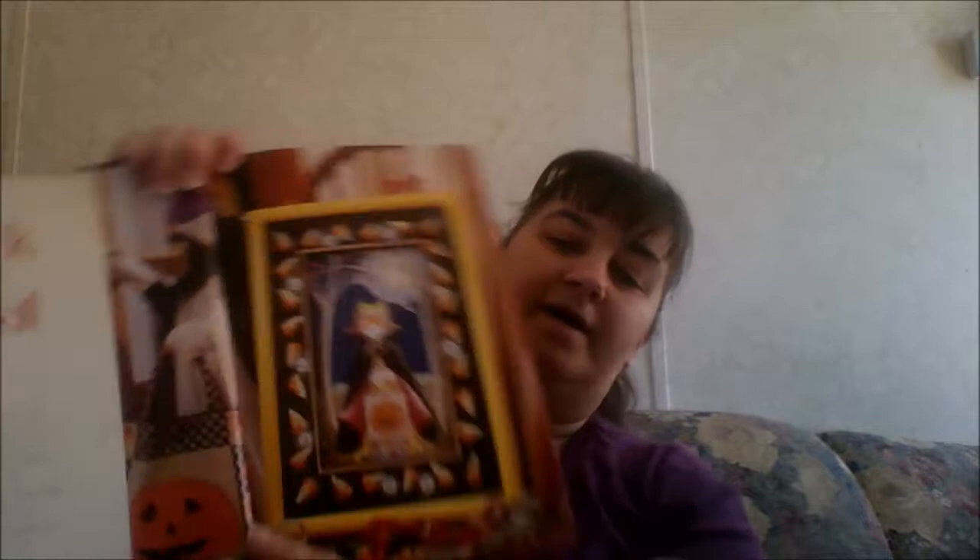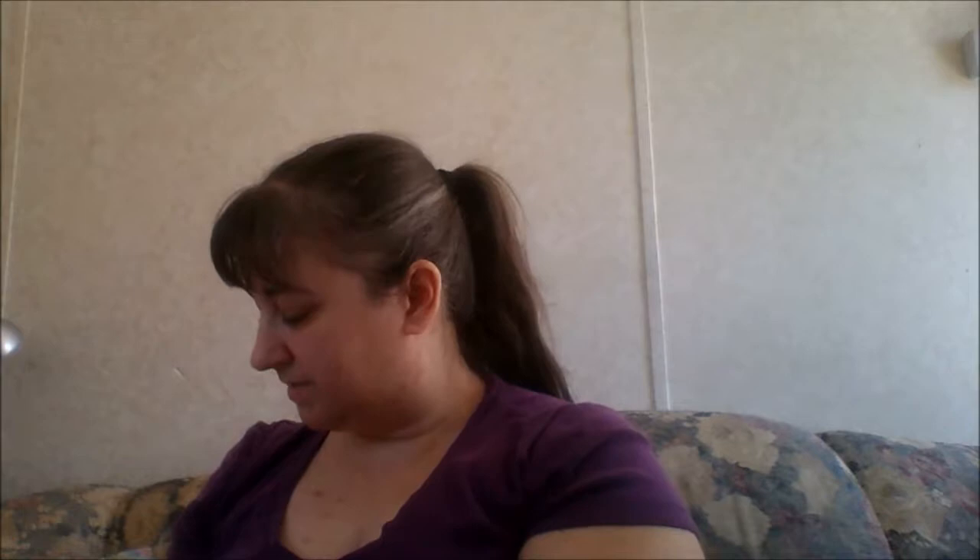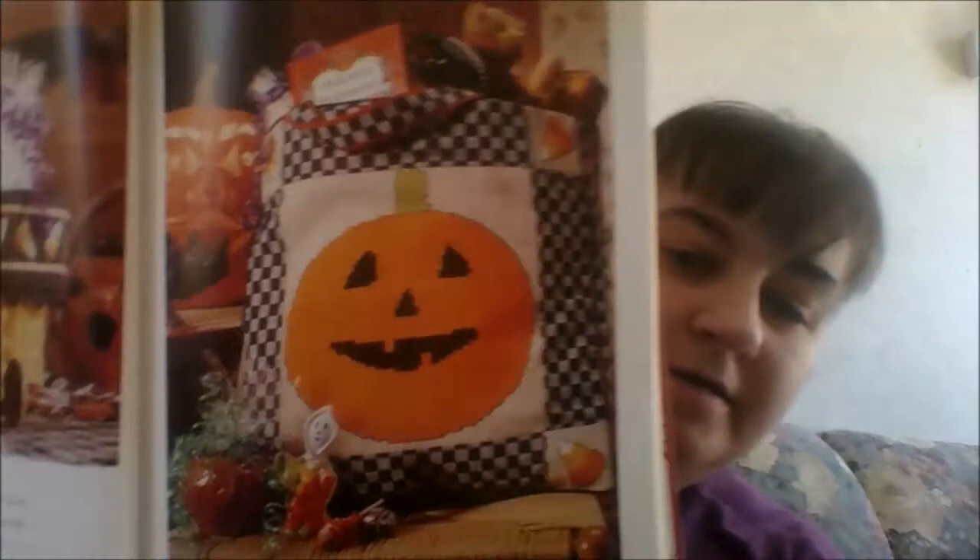And then we have 'Trick or Treat' with the little boy, and then candy corn button covers. We also have that little boy by himself as a centerpiece on a stick — like for a tablescape. Then there's little candy corn as a basket ribbon, and then the big giant pumpkin with the candy corn on the corners. That would be a difficult one to stitch — it's all one color over a very large section.